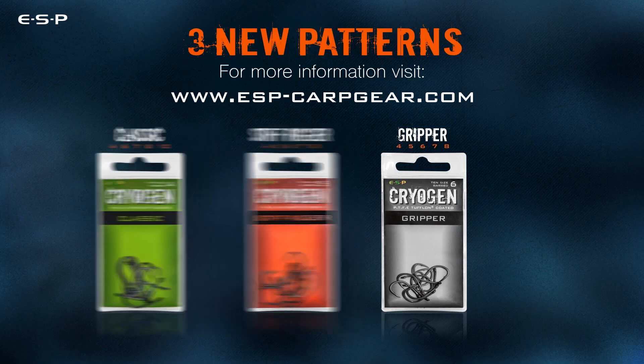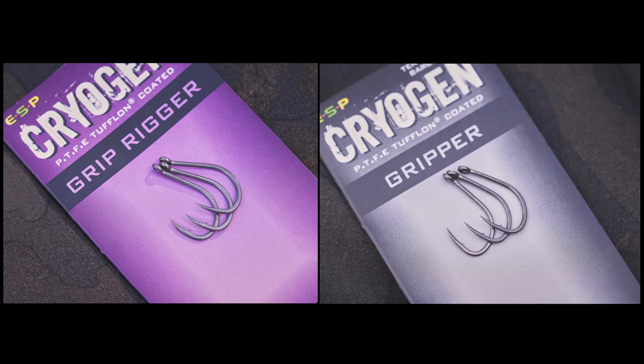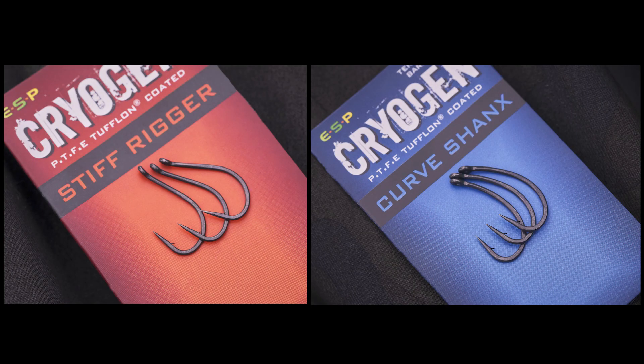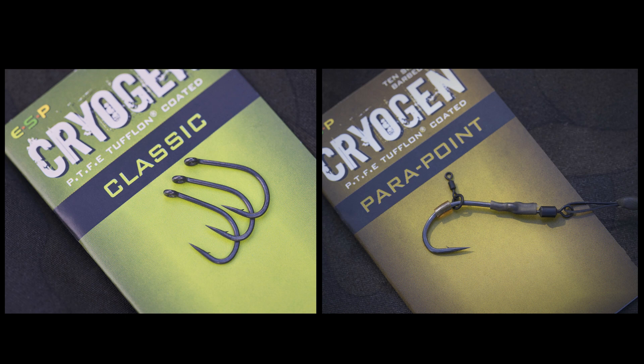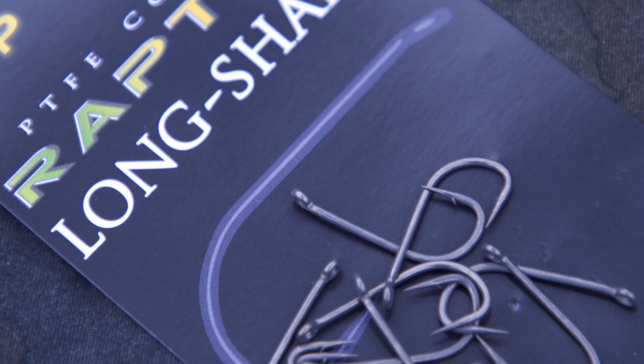When we launched the first range of cryogen hooks back in 2016, there were six patterns which pretty much covered all the mainstream popular carp fishing methods at the time. The only anomaly was a long shank. The reason we didn't include a long shank in the original range was because previously we'd done a wrapped long shank hook based loosely on the traditional B175 type shape, and this was never all that popular. So when we formulated the cryogen range, a long shank wasn't really on our radar.